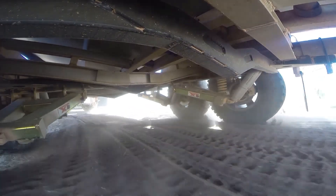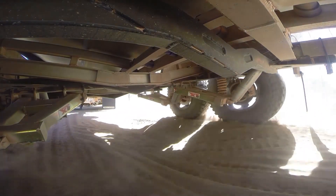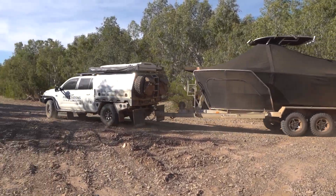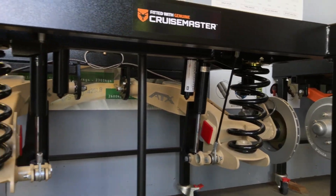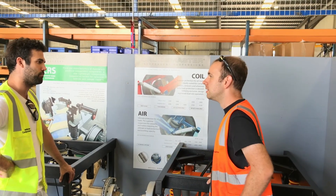The attention to detail of how these guys put these suspension kits together is impressive. If you're interested, do yourself a favor and go to the factory — give Andrew or the guys at Cruise Master a call. You'll be blown away just walking through that factory seeing how all the components are put together. We look forward to putting it through more tests. We're still only halfway through our trip around the Gulf and we've put it through some pretty crazy stuff already.